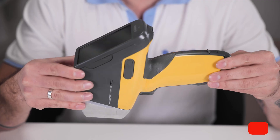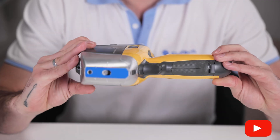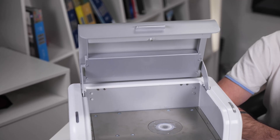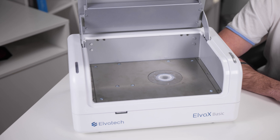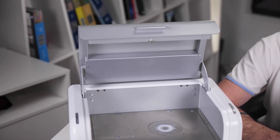XRF analyzers are used in a wide variety of applications due to their ability to quickly and accurately determine the elemental composition of a material. Handheld models are especially appreciated for their mobility and ease of use in the field — they are compact yet powerful and reliable. Benchtop analyzers are designed for more detailed analysis and are ideal for complex analysis in a controlled laboratory environment.